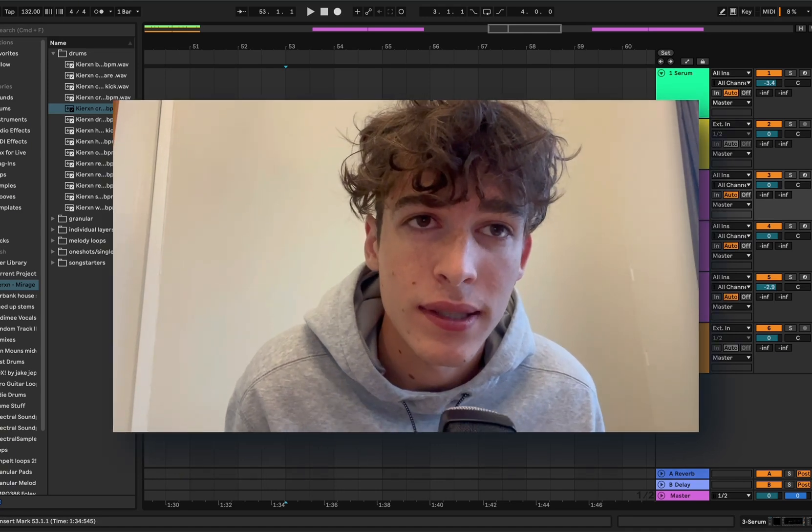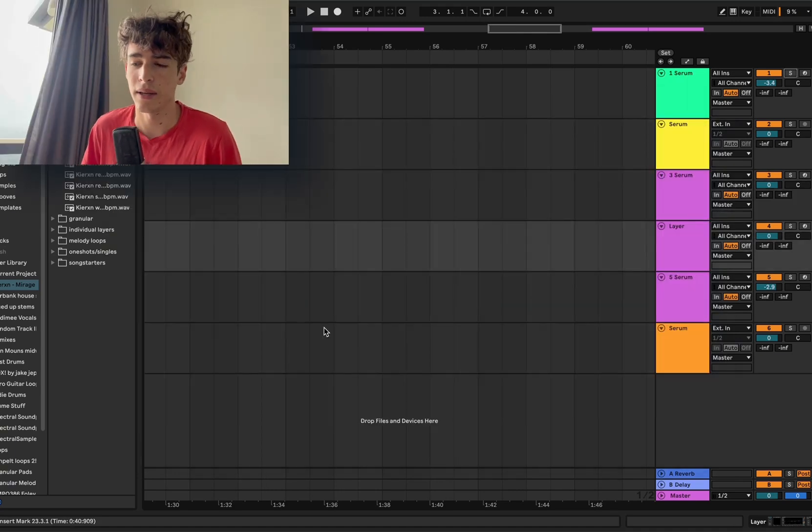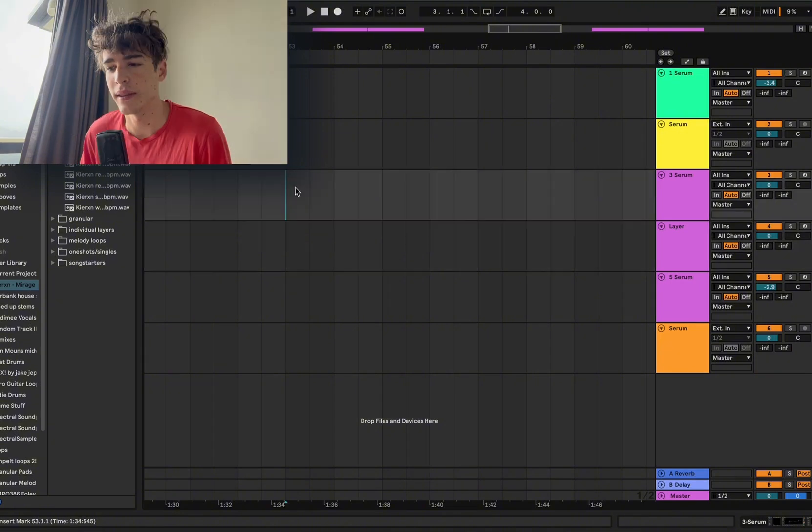Alright, I'm Karen and today we're going to make a Fridegan beat from scratch. I think there are quite a few YouTube videos where they try to make a Fridegan beat and I feel like they don't do this type of music justice, so today I'm going to try really hard to do the best I can.